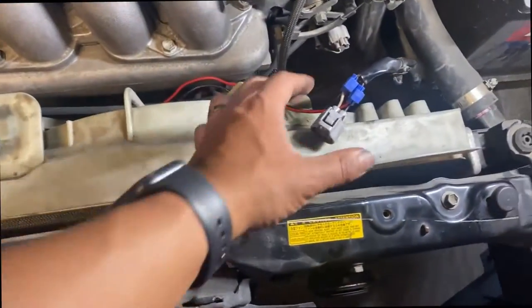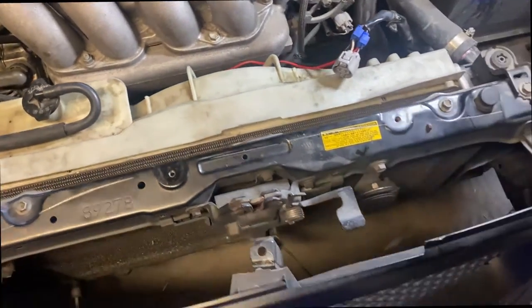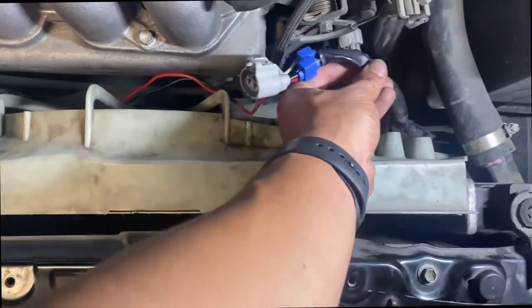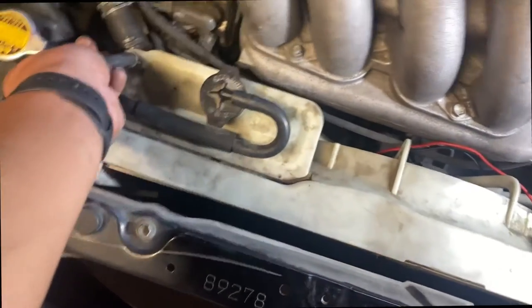Later on I'll clean it up and end up painting bits. I'm just going to zip tie the wiring somewhere where it doesn't hit anything. I've still got the clips here that are still usable, and I'll put everything back together.